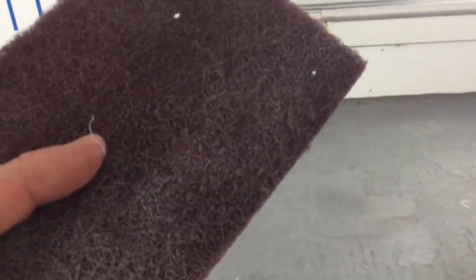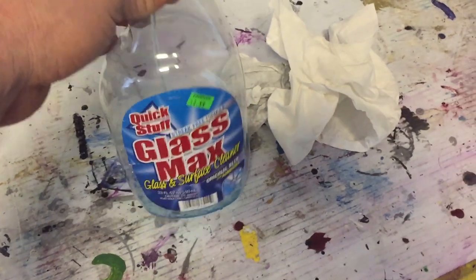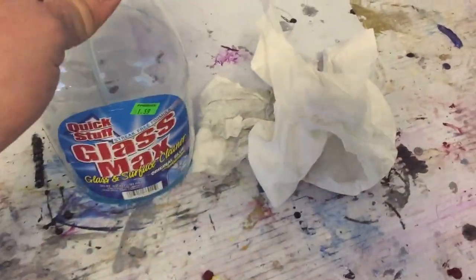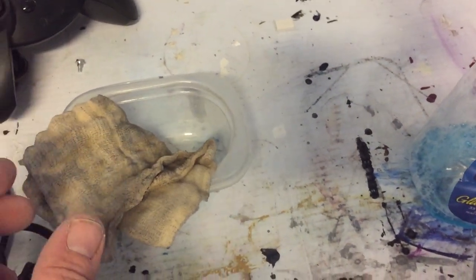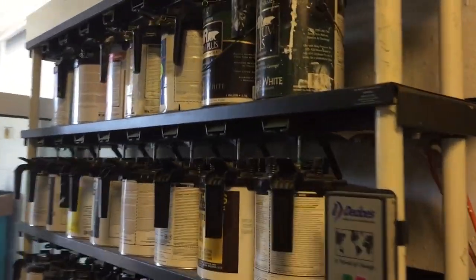I'm going to scuff it back down with a 3M scuff pad — that's going to get any little burrs out of it. Once I sand that down, I'm going to clean it with a glass cleaner, wipe it all off, then tack it down to get any residue left. Now this is my mixing machine, you guys may have seen this before.